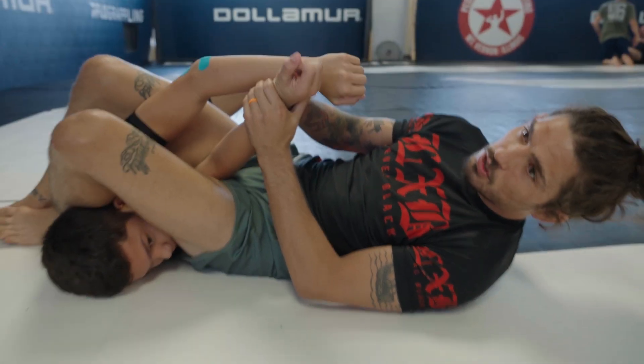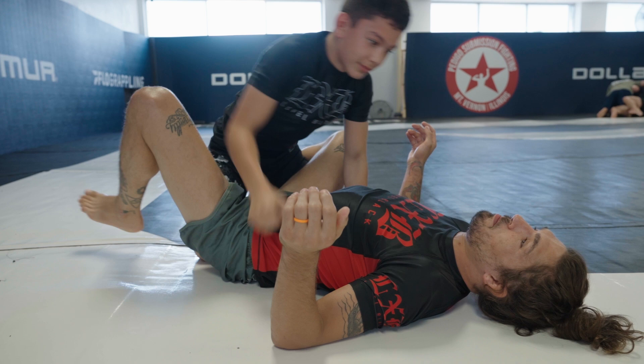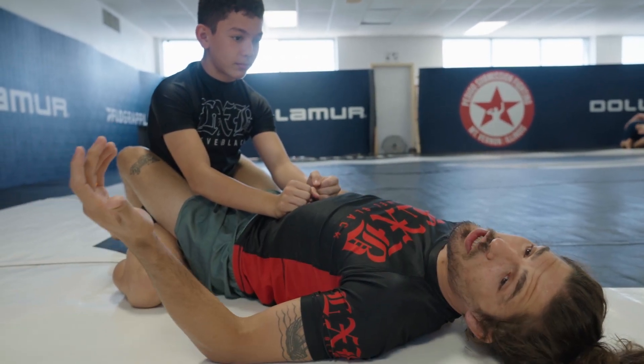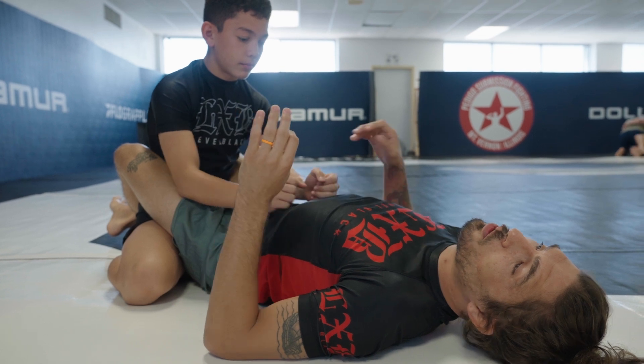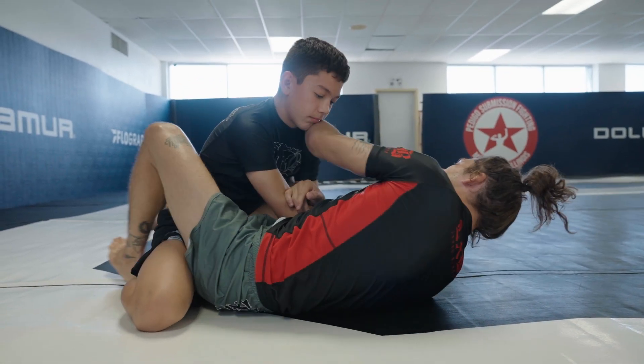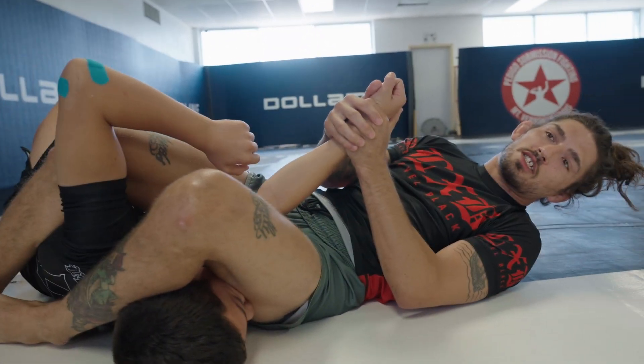Especially with somebody as powerful as Dalton over here — he's gonna stack me or maybe rampage slam me into dust. If we're preparing for ADCC matches, we always need to worry about being slammed inside of the submission. So if I put him flat on his back, it's gonna be very hard for him to do any type of slam.